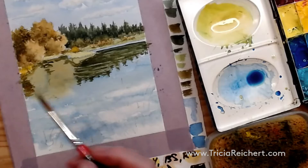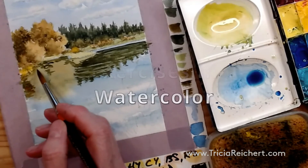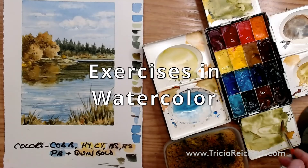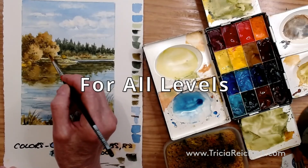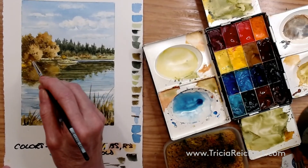Now the bushes are just mirror image reflections of the shadows, and I darken the tone just a touch more in this area of this bush just to give it a little bit more life.